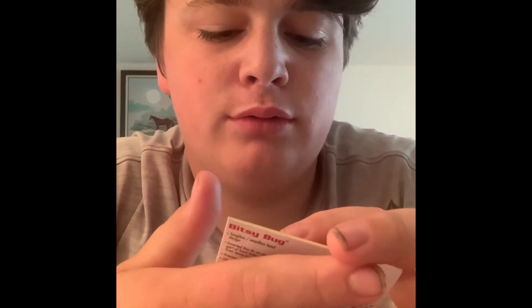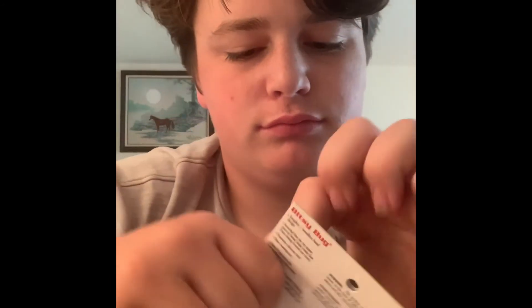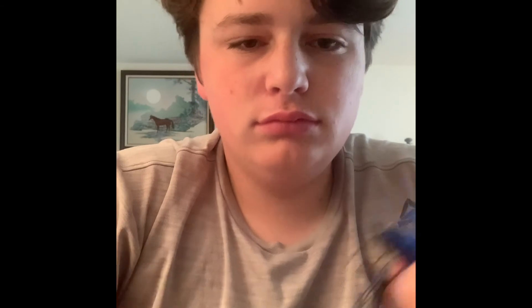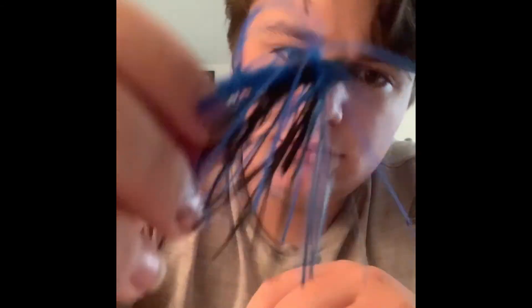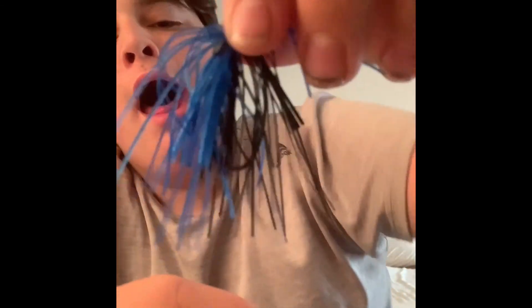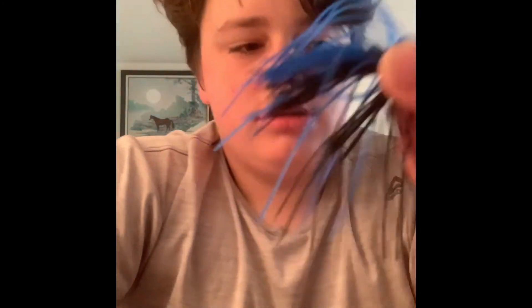I got a 16th-ounce black and blue jig. That thing is light.